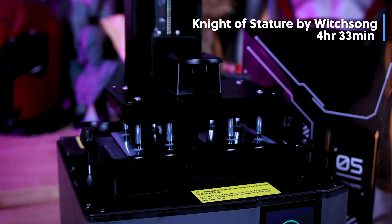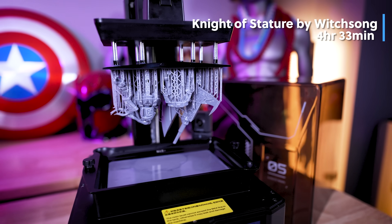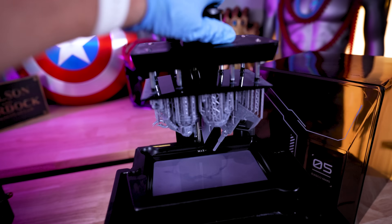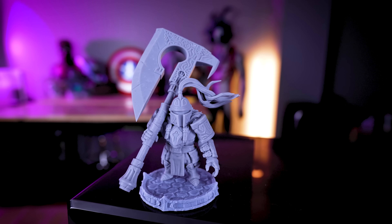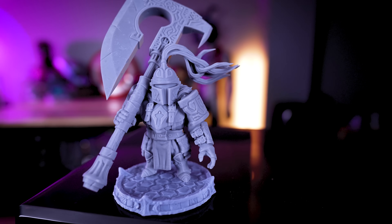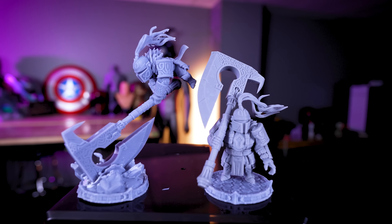I printed the Knight of Stature by Witchsong Miniatures, but it took four hours and 30 minutes because I forgot to change the printer speed setting back to fast after previously setting it to slow. Definitely something to pay attention to when working with either the Saturn 4 Ultra or the Mars 5 Ultra. But I'm obsessed with this little model and the variations they're making of it, and I really hope to see more of this figurine.